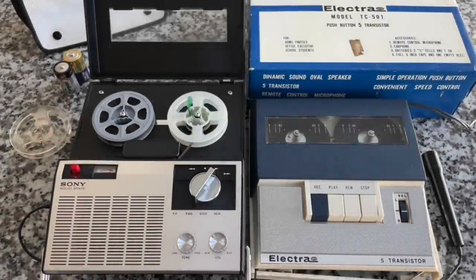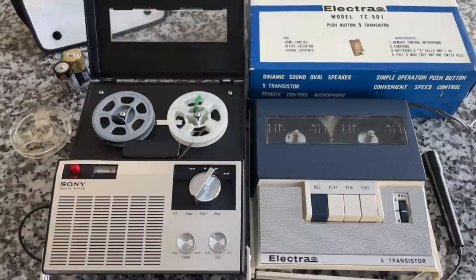Hey everybody! Welcome back to Recordology. I hope you're having a wonderful day. There is no room on this crazy busy show for me other than this quick audio intro, so that's why I'm not appearing on camera.